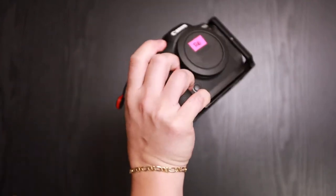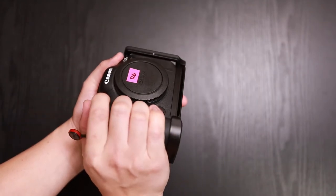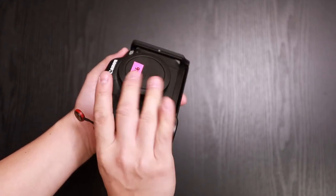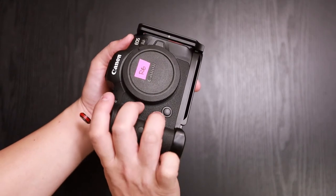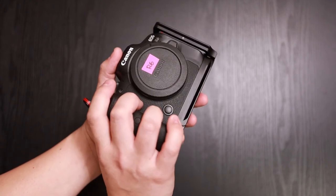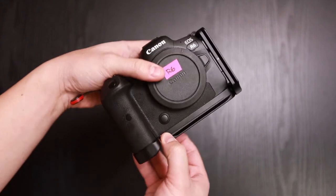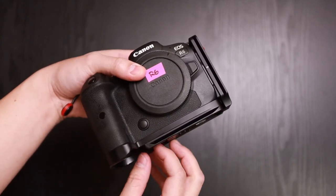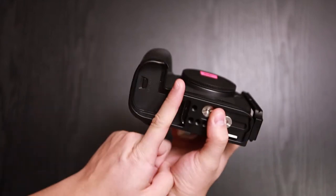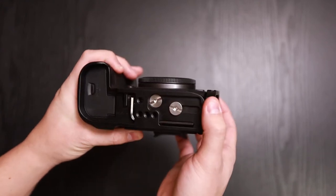Here's my hand with it. Now there's more room — before it was just right here, but now I can spread out my hands a little bit more because the plate adds an extra thickness and additional height. With other plates it comes up to here and that's about it, but this one comes up to right before the battery door, and then you have the plate portion and then the L-bracket.